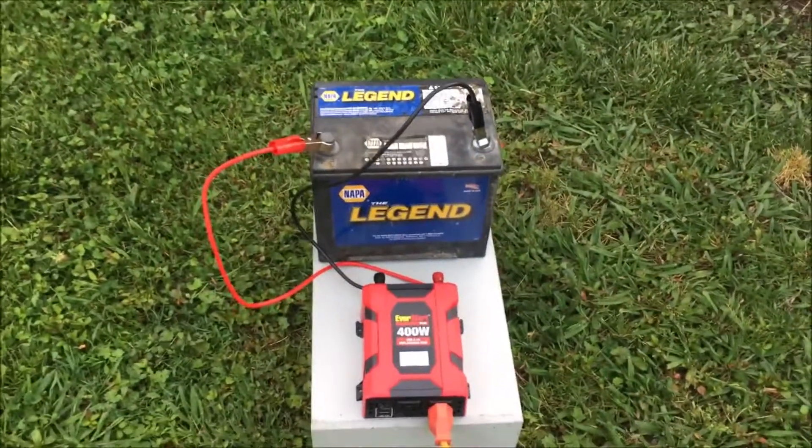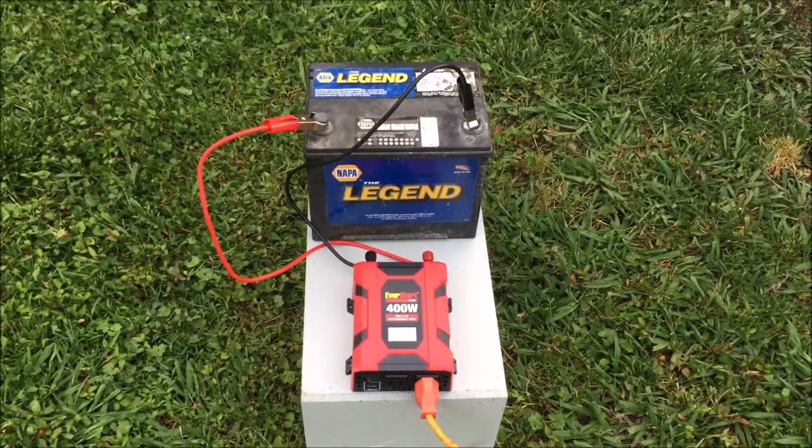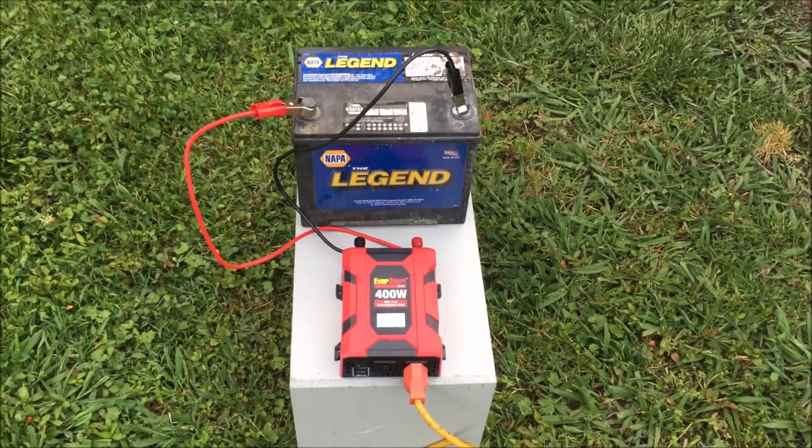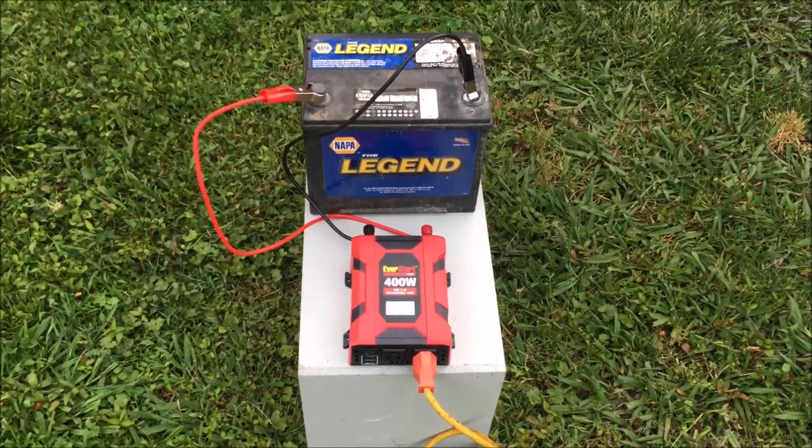Again, this was all done without a vehicle — just the battery and the inverter. Good luck with your bees, and talk to you later.